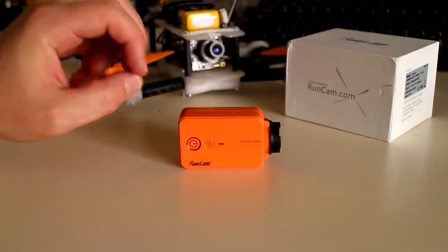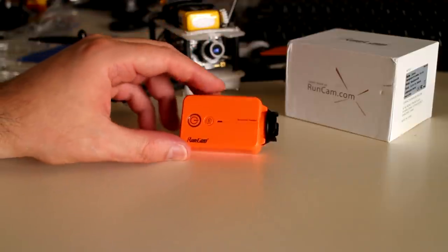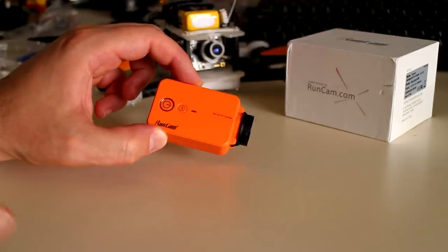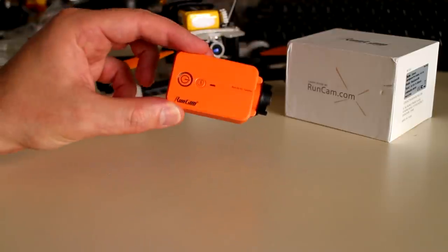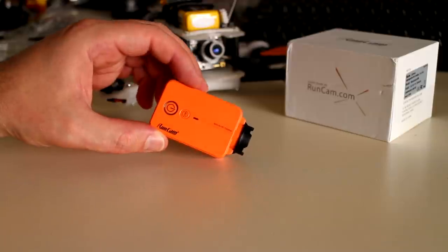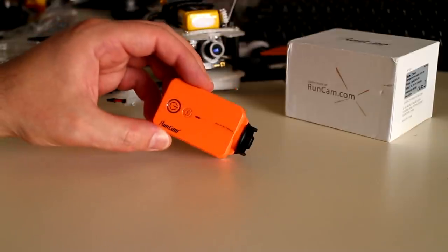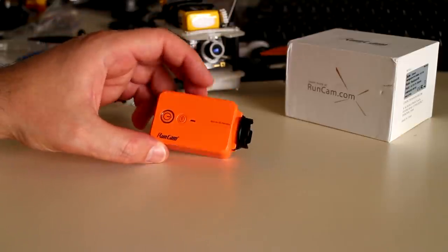The Runcam 2 action camera that I've purchased recently — I haven't had a chance to actually use this yet, so I've taken it out of the box but that's about it. I'll be doing a review of this coming up shortly. I purchased it from Banggood. The main reason for getting this is it's an upgrade from the Mobius action cameras, as it supports 1080p at 60 frames per second, and having that low-latency live video out is also quite important.